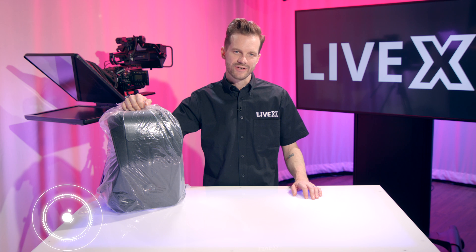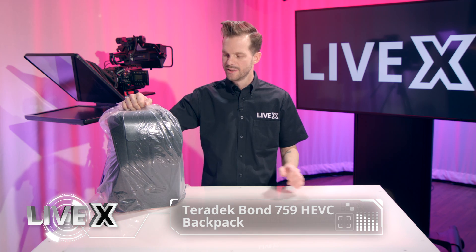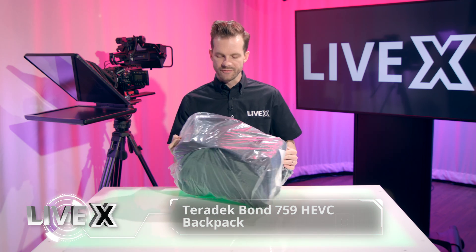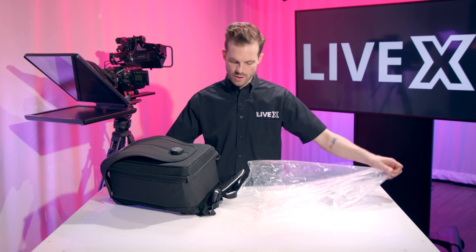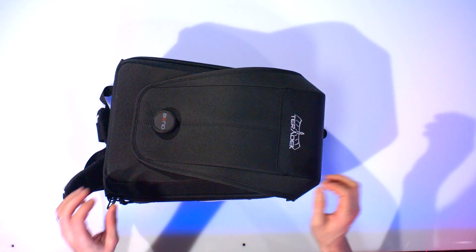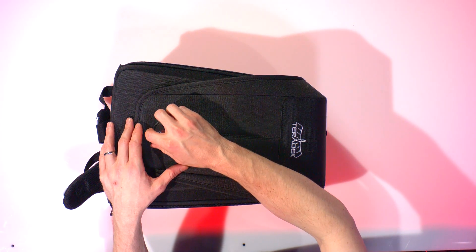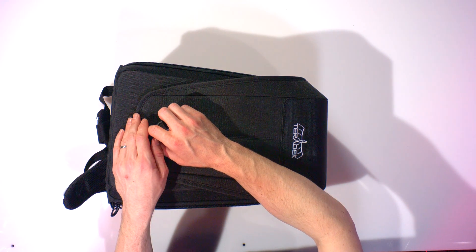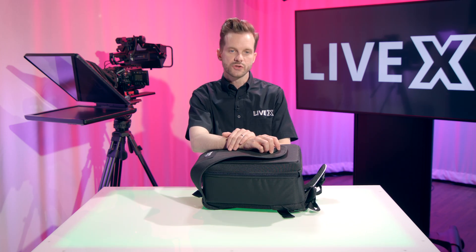Hey guys, Rob Boehner, producer at LiveX here, and today I'm going to be unboxing the Bond 759 backpack from Teradek. A lot of people may be familiar with the Bond, the original Bond, the Bond 2, the Bond Pro, that have been out for a while from Teradek. We've used them a lot on most of our productions in the field to give us a redundant source of internet when we are streaming.